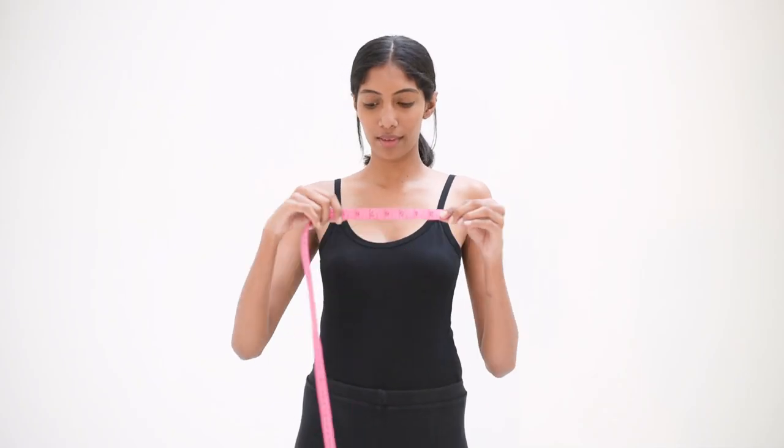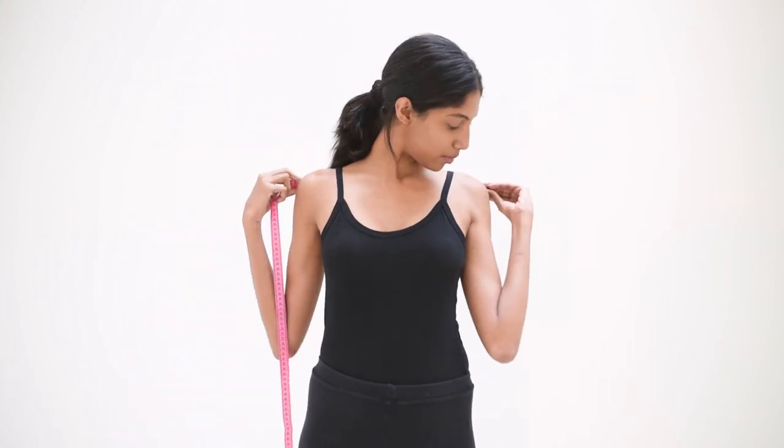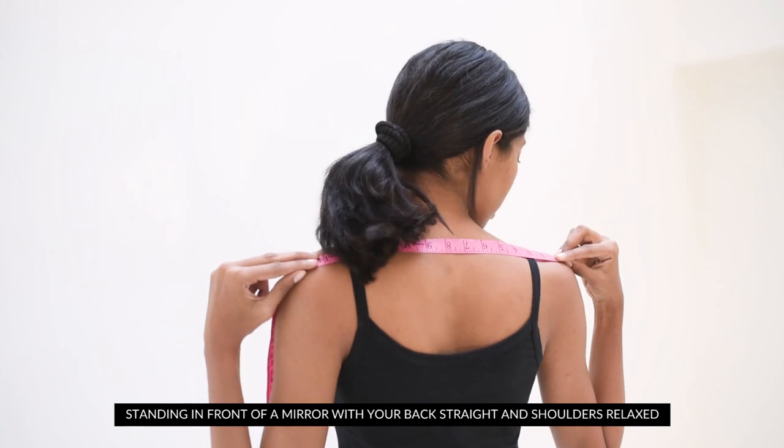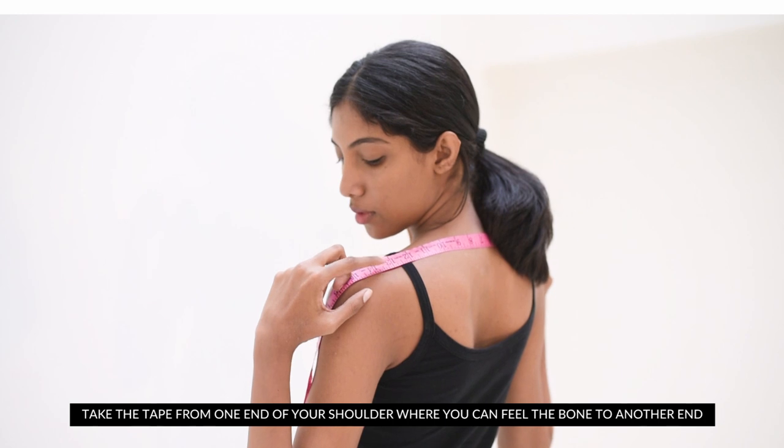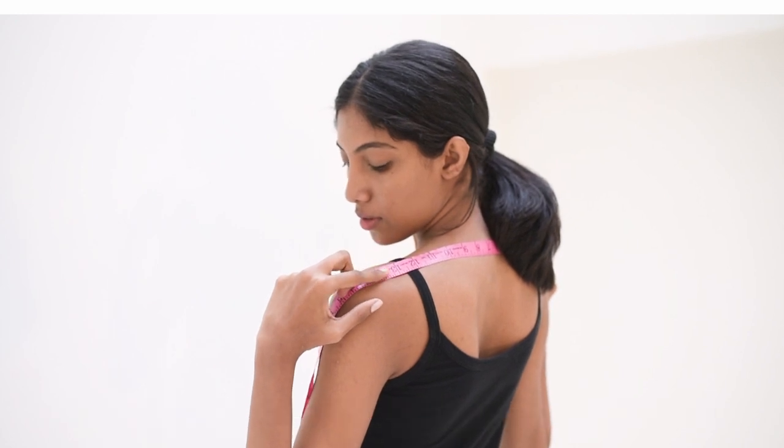Let's start with measuring our shoulder. Start from the top and measure your shoulder end-to-end. Standing in front of a mirror with your back straight and shoulders relaxed, take the tape from one end of your shoulder where you can feel the bone to the other end. Note the number down.